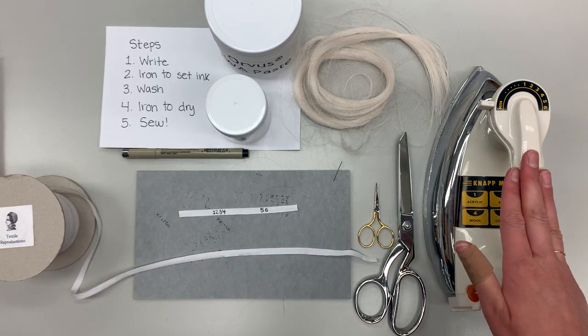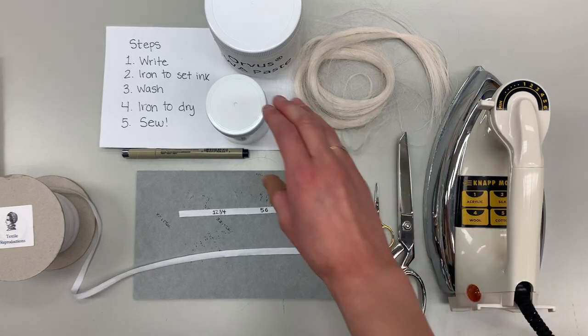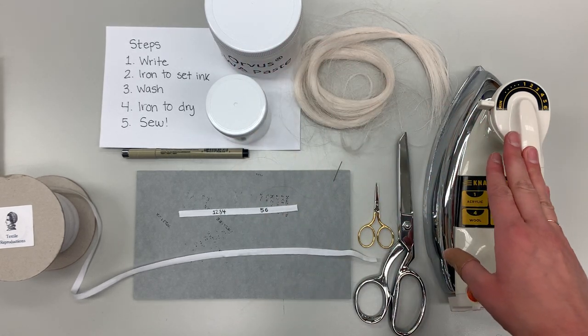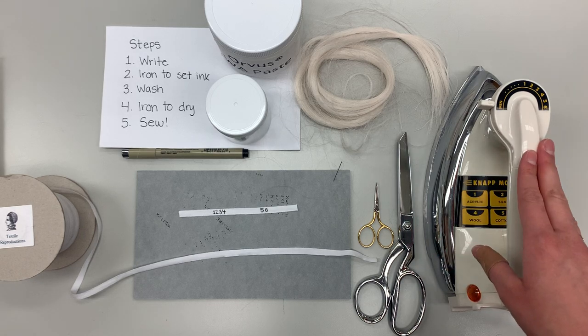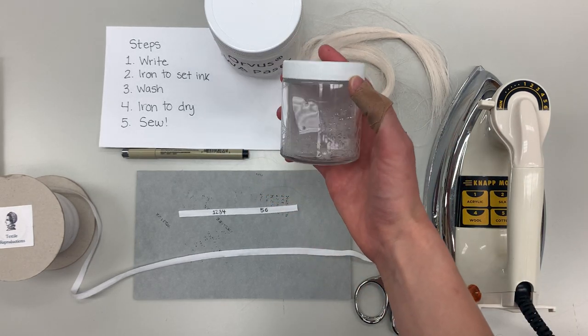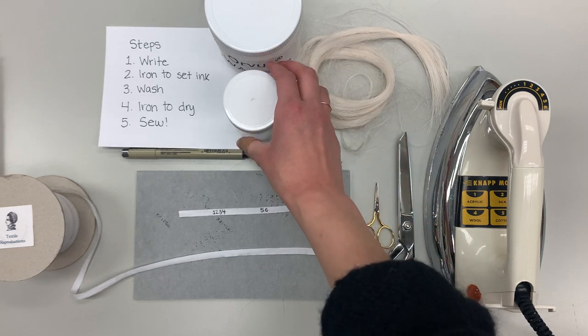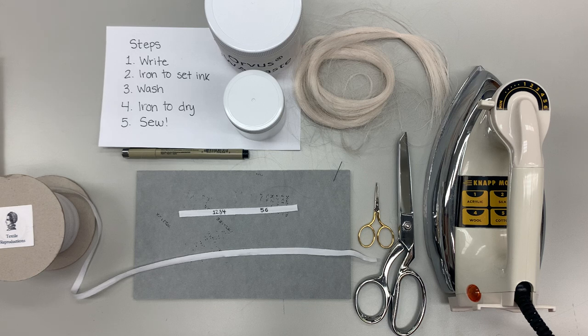Once you have the numbers written, you're going to heat set them using an iron on your cotton setting for about a minute, just to make sure that none of the ink is going to wash off in case of a water event. Then you just want to rinse your twill tape in an Orvis solution. Make sure that the twill tape gets fully saturated and that you rinse all of the Orvis out completely — you don't want any bubbles or any smell remaining.